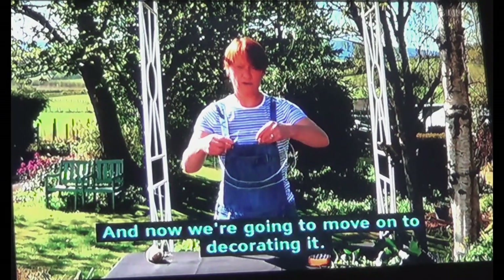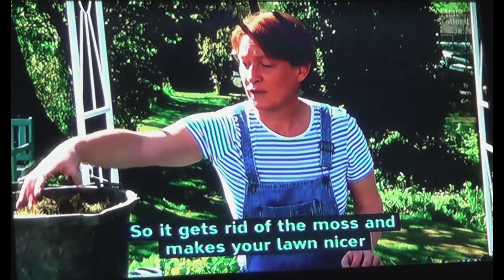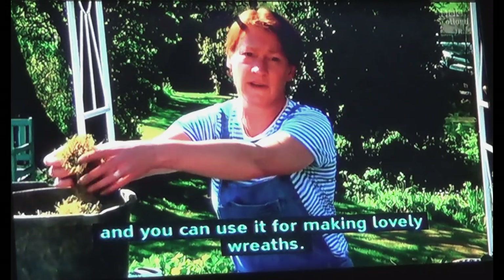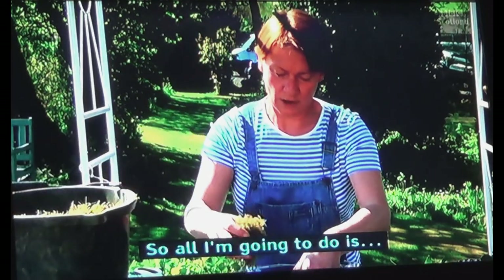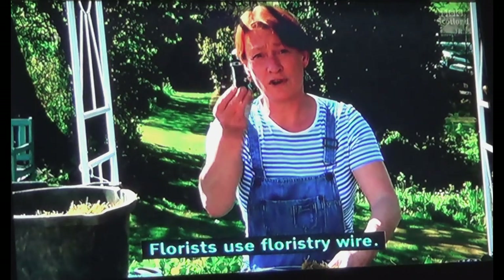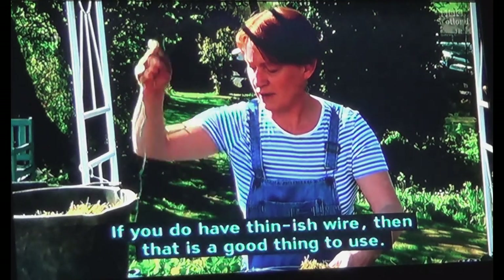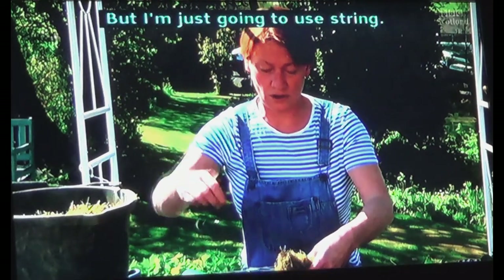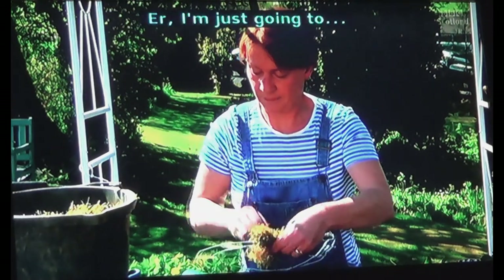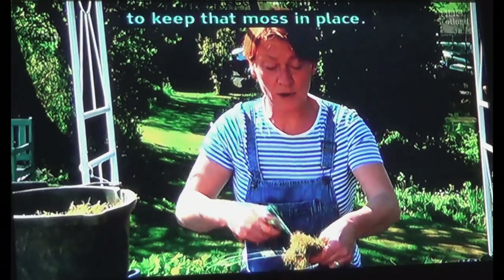Now we're going to move on to decorating it. This is moss I've raked up from a lawn — so it gets rid of the moss and makes your lawn nicer, and you can use it for making lovely wreaths. Florists use floristry wire; not everybody's got that in their house. If you do have fuse wire, that's good to use. I'm just going to use string — this is green string — winding it around quite tightly to keep the moss in place.